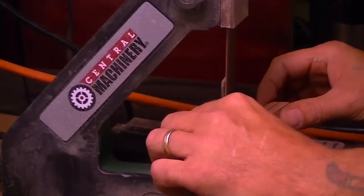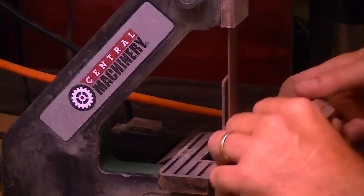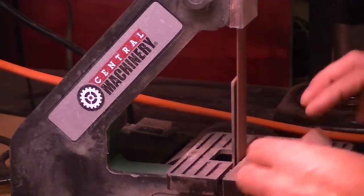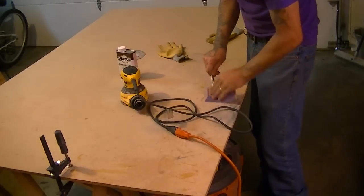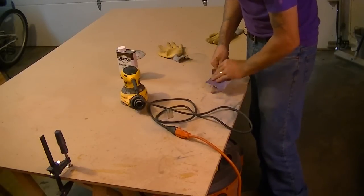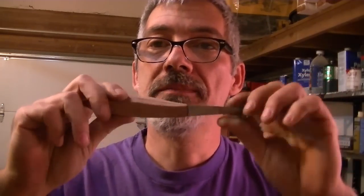All nice and dry — I just unclamped it. The handle is sanded to 400, and so is the blade.